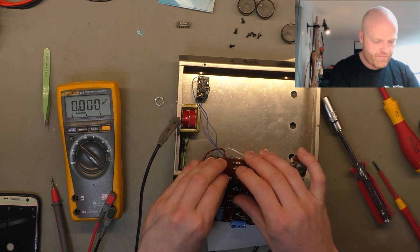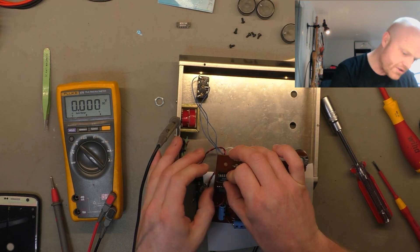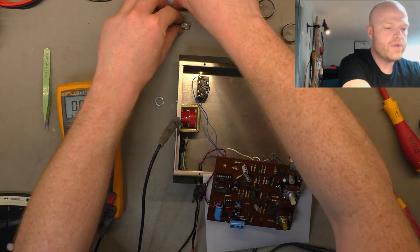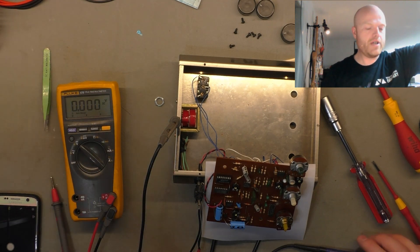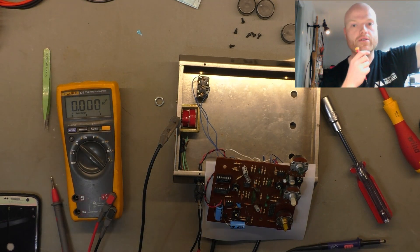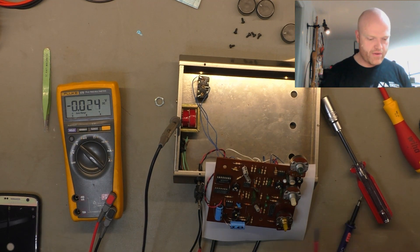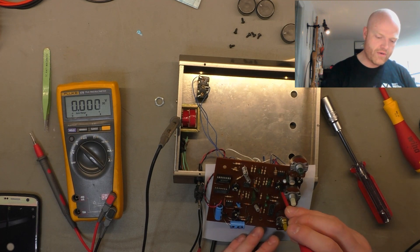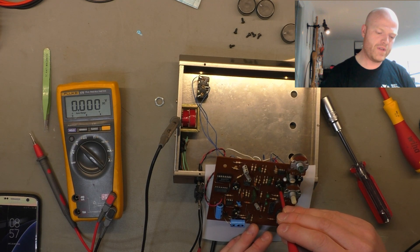We'll pop the new one in — it has a chip socket, which is good, as it means we don't have to solder to the actual chip. I do have an anti-static mat here that the unit's sitting on. The socket eliminates any possibility of temperature-related issues. We'll check the orientation — yes, correct — power on. Initially we probably won't get any flanging because we need to reset the bias, since it was way off for the other chip that was on its way out. Sure enough, no flanging yet.